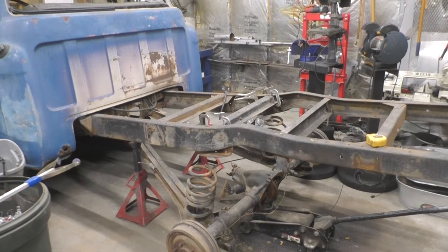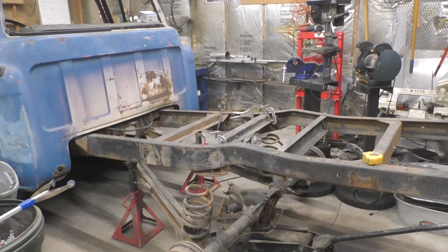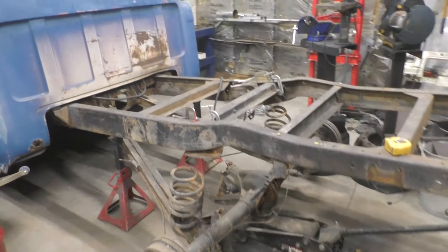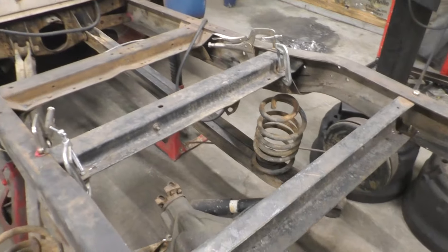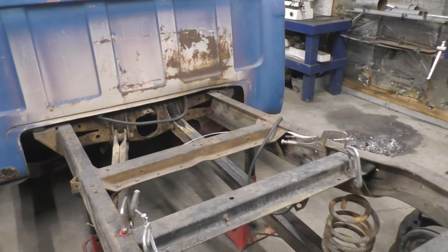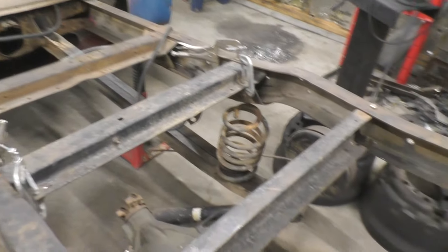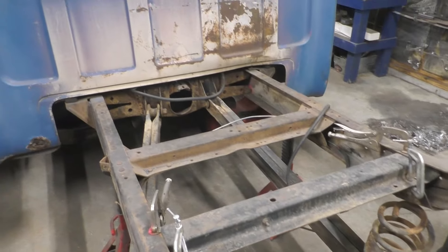We'll probably end up getting some lowering springs to get the ride height right. For now I'm just going to take them out and get the axle up to where it needs to be to figure out exactly where the spring mounts need to be. I also need to tighten down all these bolts holding the cross members — they're all just finger tight up front, and a couple of the ones in the back don't even have nuts on them because I ran out of nuts. Plenty of bolts though.